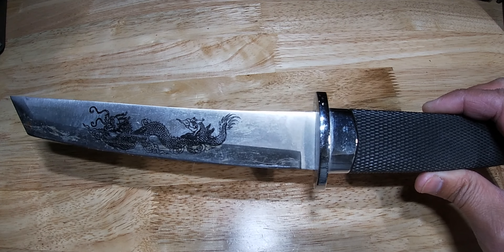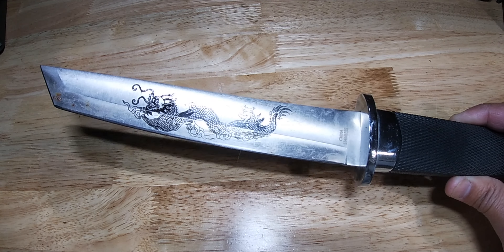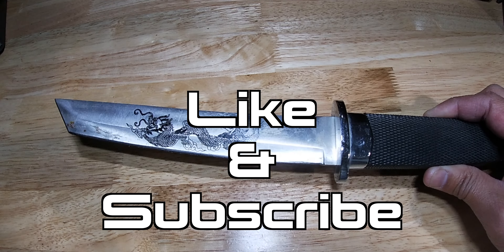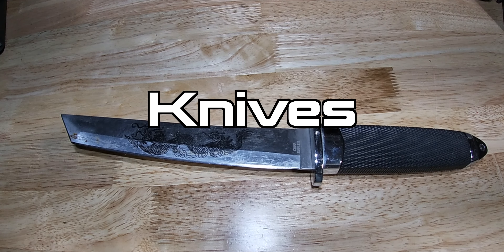Well, there you have it ladies and gentlemen — the dragon tanto knife. You can buy it on Amazon like I said. Make sure you hit that subscribe button, like this video, give it a thumbs up. Thank you for watching Knives of Legends.